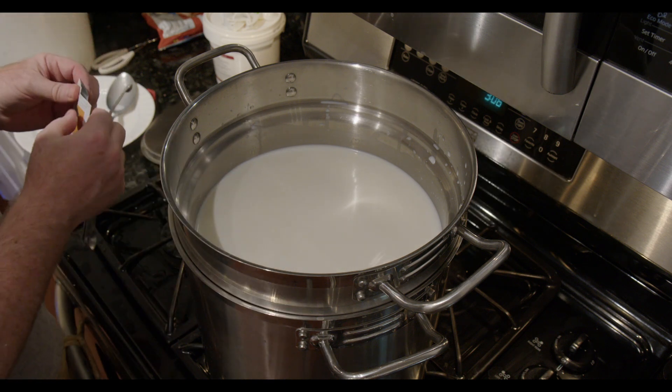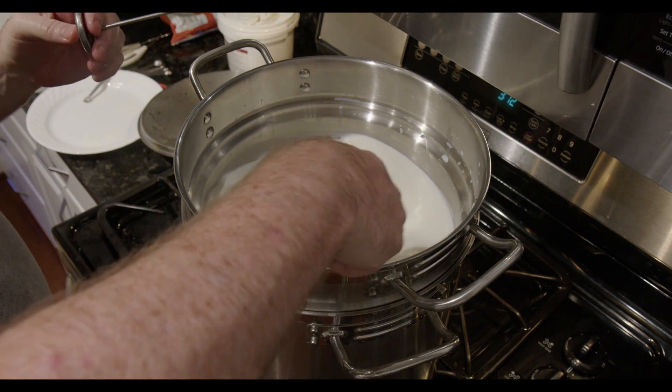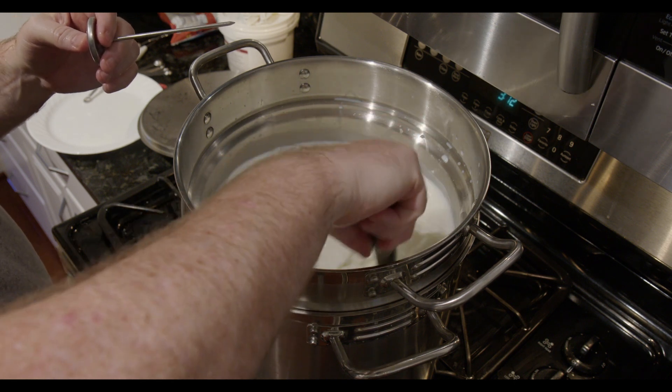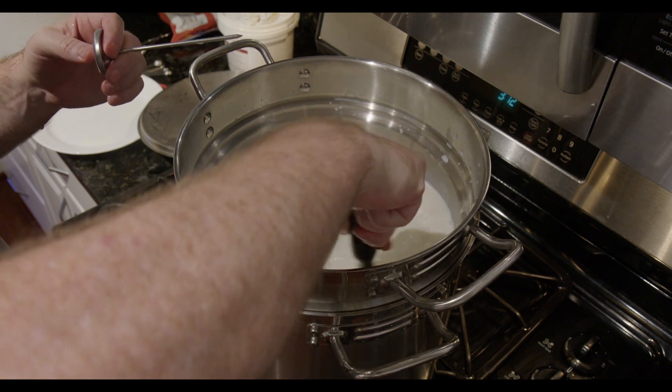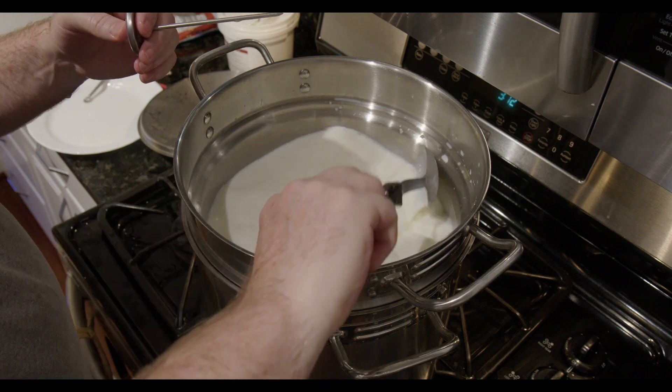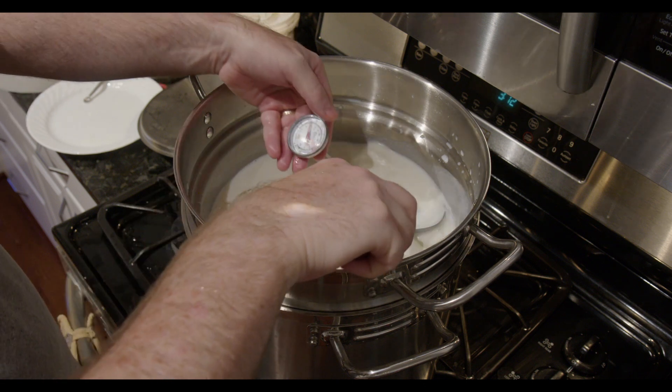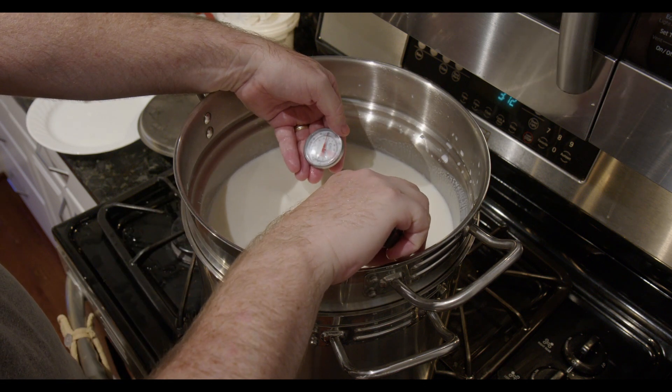After five minutes, I stir it into the milk, trying hard to stir it in a more up and down motion and not just spinning the milk around. I do this for a minute and then cover it and let it sit undisturbed for 45 minutes at 88 degrees. The double boiler does a good job at helping the milk to stay the target temperature here.